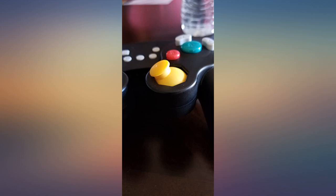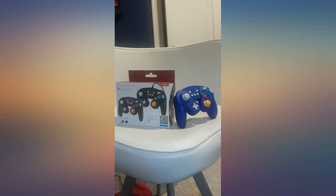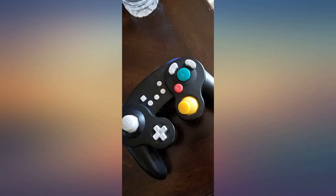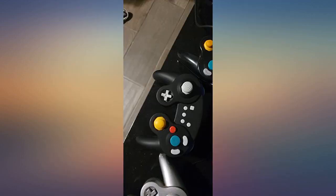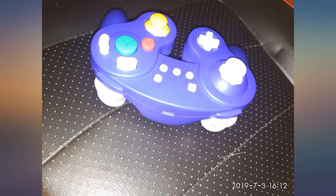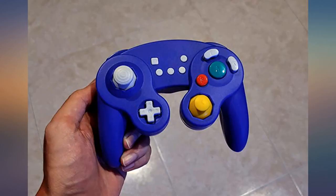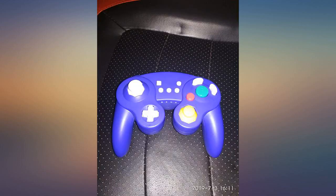Pros: Works like a charm on Switch or PC, including the Dolphin emulator. Operation range is good and you can turn the Switch on and off easily with this controller. Buttons and keys are just like the GameCube controller except ZL and ZR, which have less travel — which is good. Motion controls work just like the Nintendo Pro Controller. Rumble works and it's pretty strong. Battery is expected to last 20+ hours, and you can check the battery status on the controller.